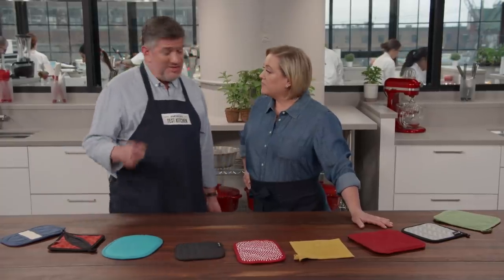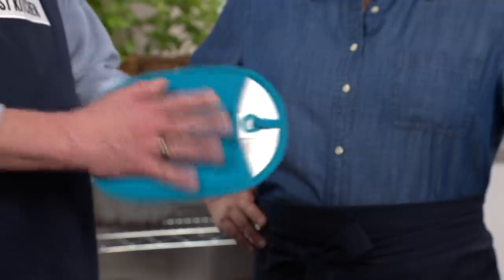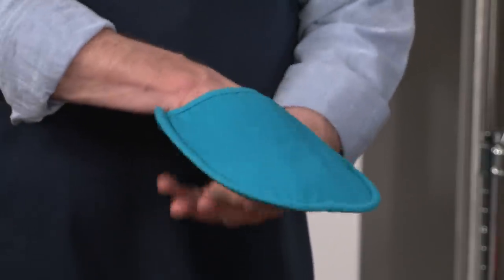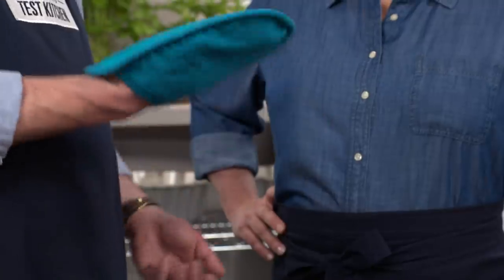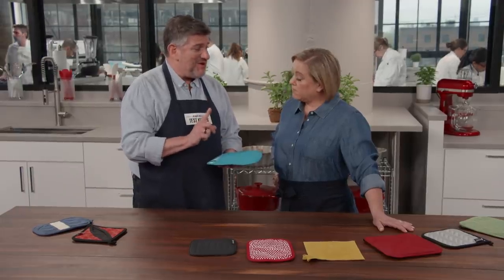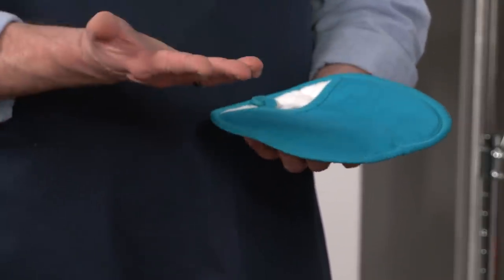In the end, there were two winners. The overall winner is the OXO Good Grips silicone potholder at $28 for a set of two. It's a pocket style — silicone on one side, fabric on the other, and you slide your hand in. It provides great heat protection. One caveat: it did not bounce back from the durability test; both the silicone and fabric remained stained after all the washings. But the performance was great — it just looked a little stained.